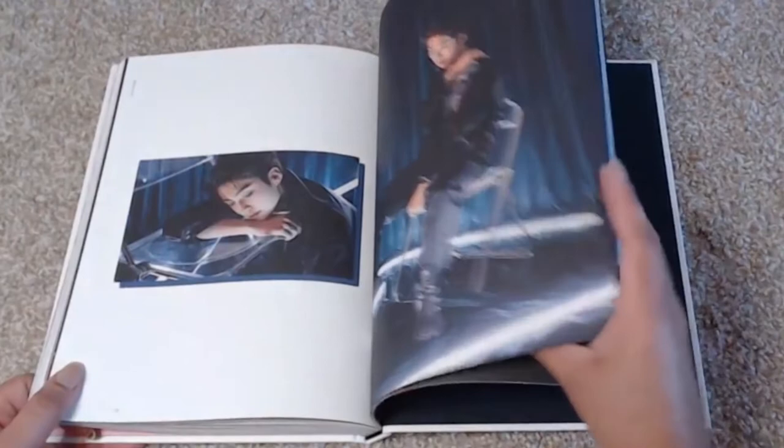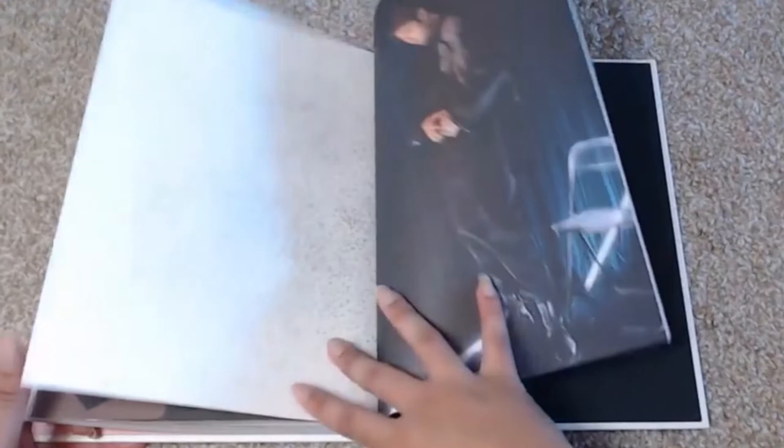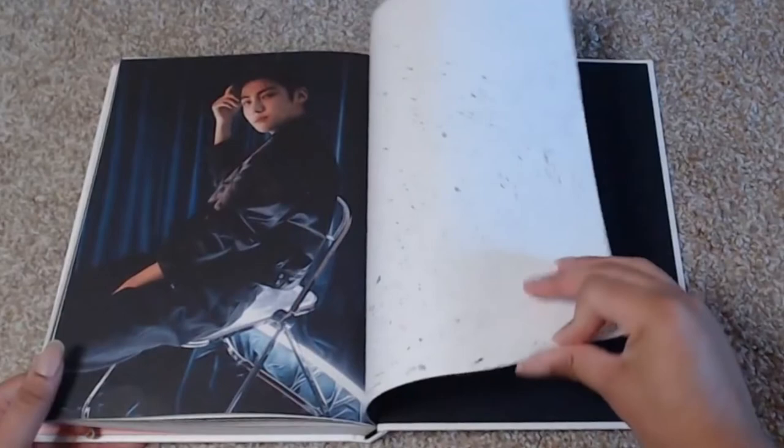Eun-sung just kills it. Come on, actor Eun-sung, rise — please rise. Please continue to do music, but please act too. I'm begging — your face belongs on a screen like this, for real. Oh man. More really nice photos — oh goodness, my baby. Stop looking so grown up, baby. I want the baby, the soft baby pictures again. Oh, some black and white photos. Come on, where are my precious baby photos? Where'd they go? I'm getting all edgy Eun-sung now.